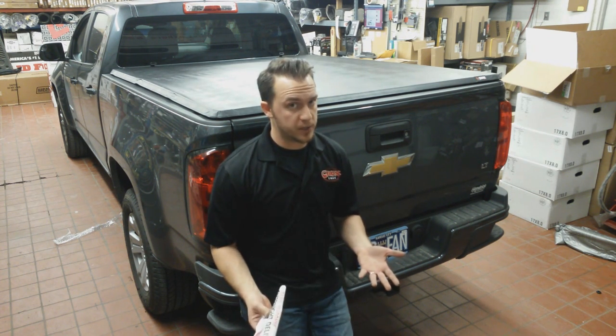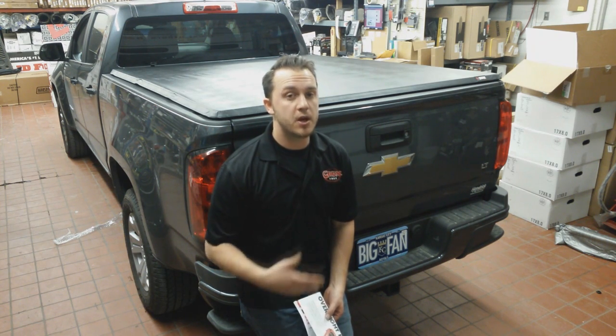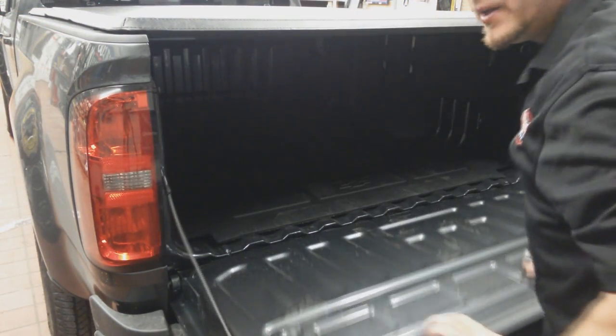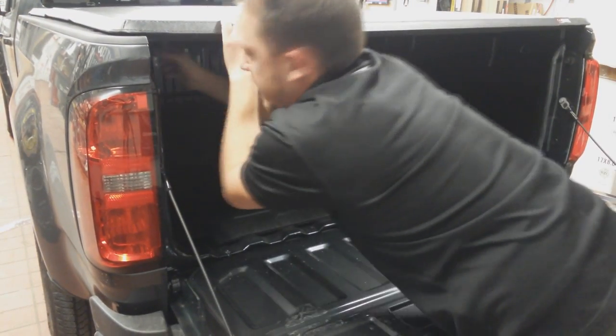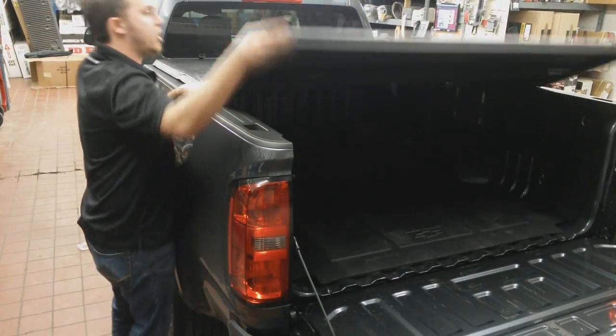It's a great cover — it's a tri-folding cover, and better yet, it has the ability to give you 100% use of your bed. On this 2015 Colorado, the E-Max is going to utilize the hand clamps at the back to hold the cover in place whenever you're riding. It's also extremely easy to open.